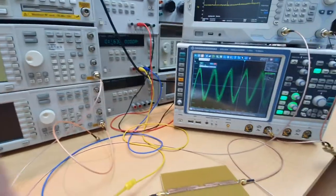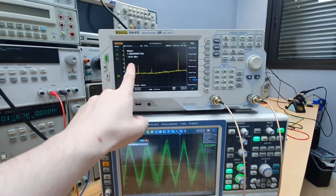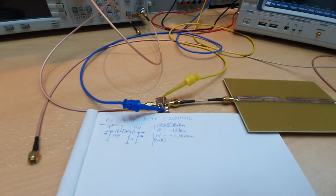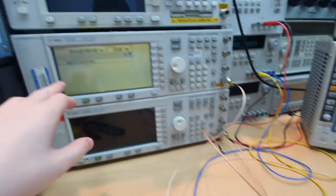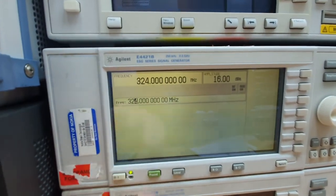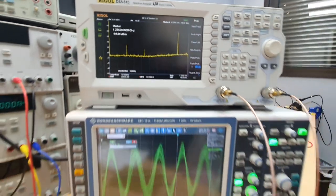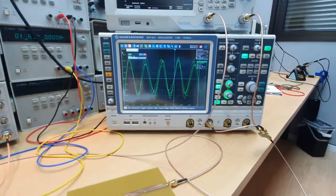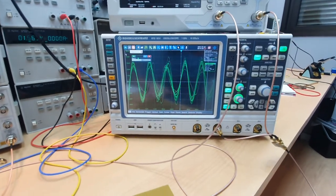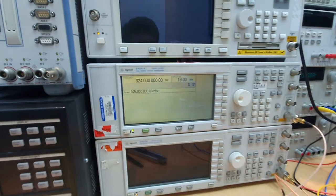Welcome to Electronics Today, a hands-on test about step recovery diode harmonic generation. We are generating a 1.3 GHz signal with a step recovery diode — actually a PIN diode used here as a step recovery diode. We are entering the circuit with 324 MHz, so we are looking at harmonic number four of the signal. You can see a sinusoidal signal of 1.3 GHz from a 324 MHz input.